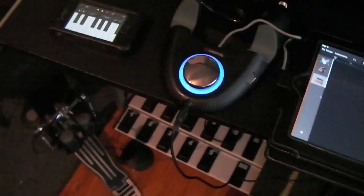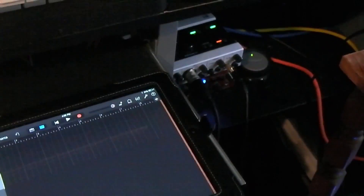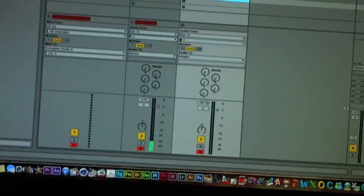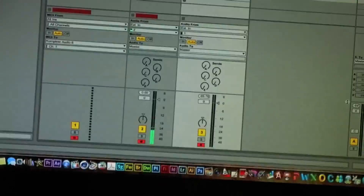The audio out of the headphones from the Gryphon is running into the audio input of my audio interface, so that's all running into Ableton Live. I'll zoom in on the Ableton setup so you guys that have Ableton can see how it's all set up. I also have a microphone that I'm recording my vocals through right now.